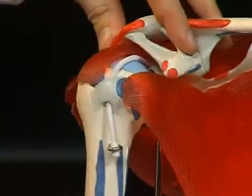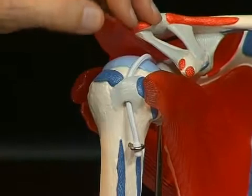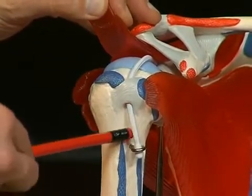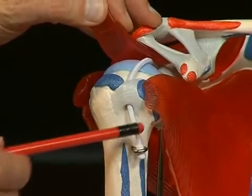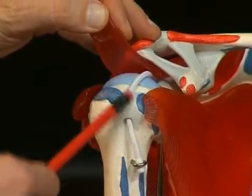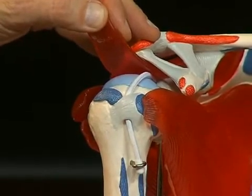A sulcus runs between these two tubercula — a shallow groove called the sulcus intertubercularis — represented here by this small piece of cord: the tendon of the long head of the biceps, which runs in this sulcus intertubercularis into the shoulder joint.